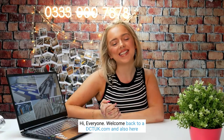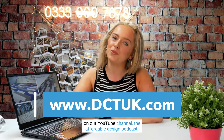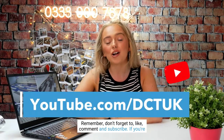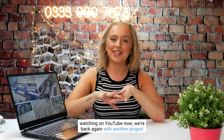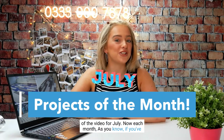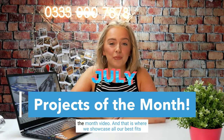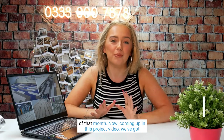Hi everyone, welcome back to dctuk.com and also here on our YouTube channel, the Affordable Design Podcast. Remember to like, comment and subscribe if you're watching on YouTube. We're back again with another Projects of the Month video for July — each month we showcase all our best fits of that month.